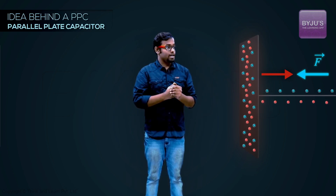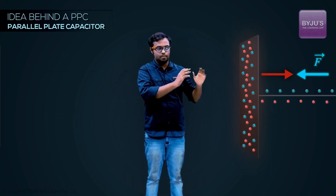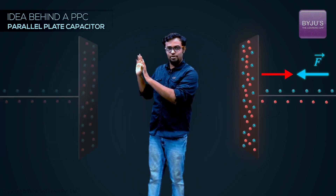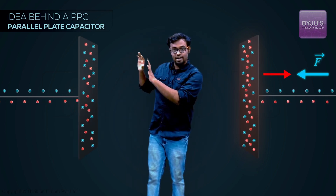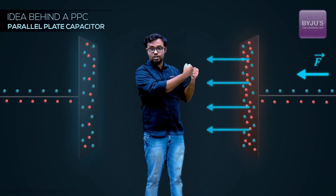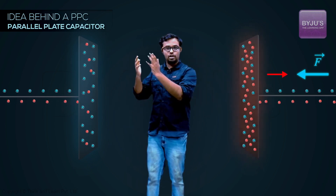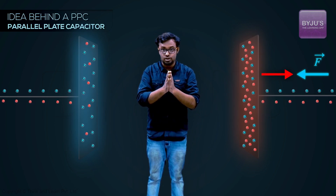What can I do? One solution is bringing another metal conducting plate — neutral again. Because the first plate is negatively charged, it will repel the electrons of this second plate, pushing them away, making this second plate positively charged. That positively charged plate will now hold the electrons of the negatively charged plate, so with the same force I'll be able to push even more electrons into it.